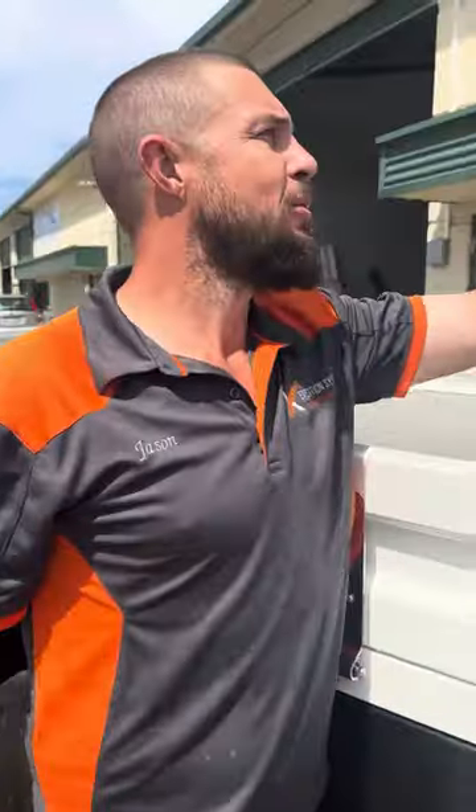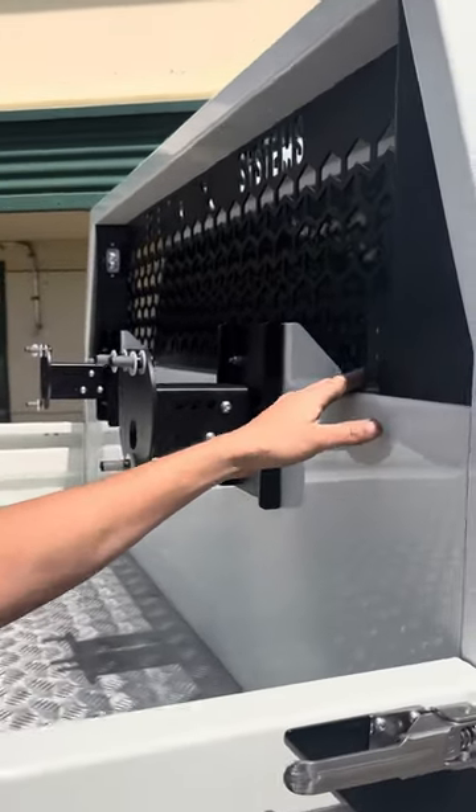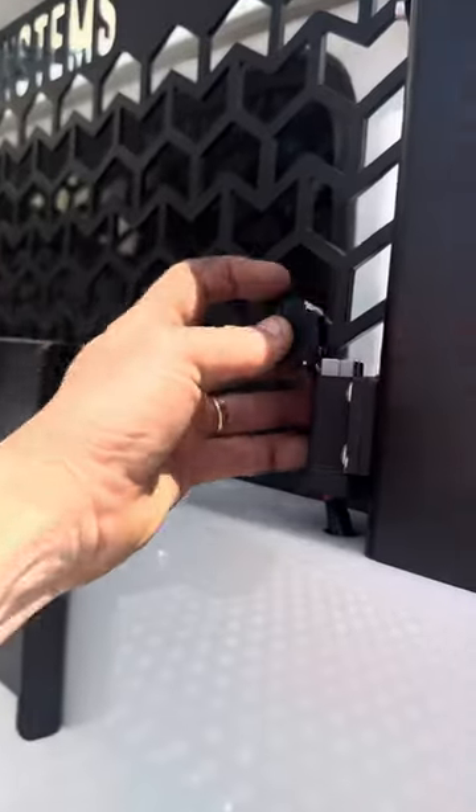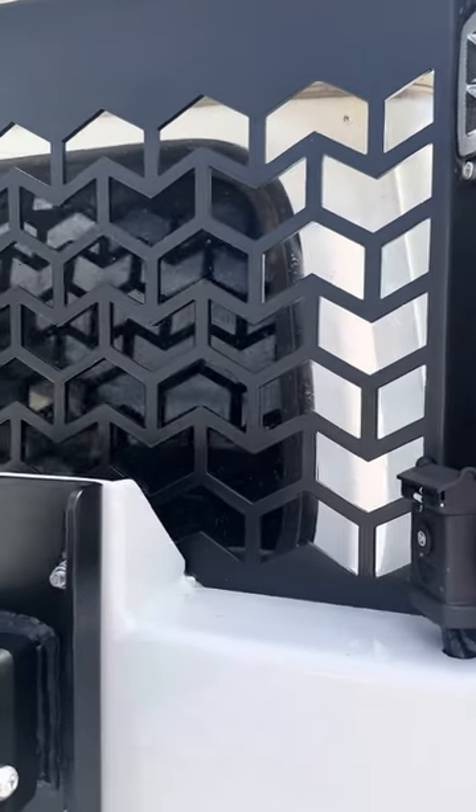We've got the headboard-mounted work lights — they're the steady flush mount lights. We've got the 12 volt outlets on the back, so these are an Anderson plug outlet, and it just keeps everything nice and protected for when you've got a canopy on the back.